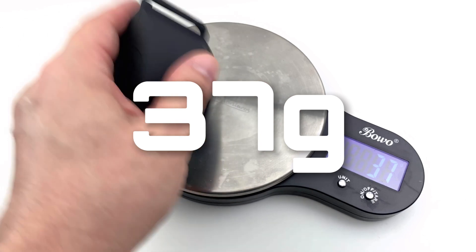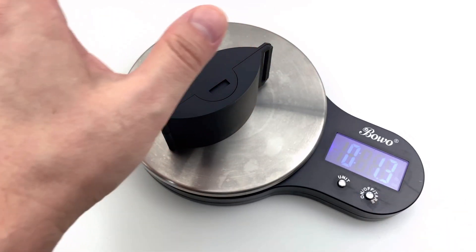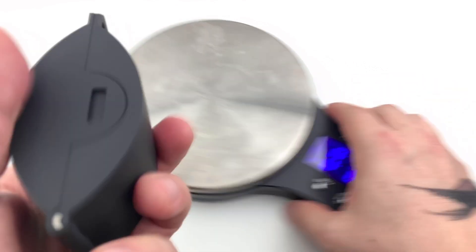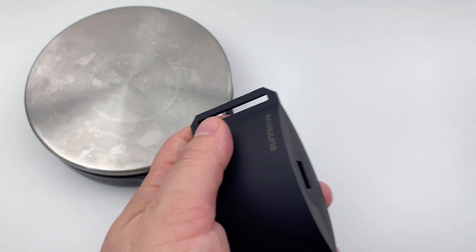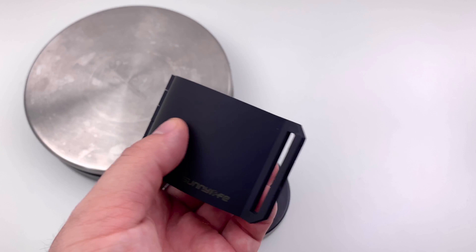I'll zero this out and get the weight, because I want to show you how light it is. 37 grams, 1.3 ounces. The material is kind of a velvety rubber — very cool.